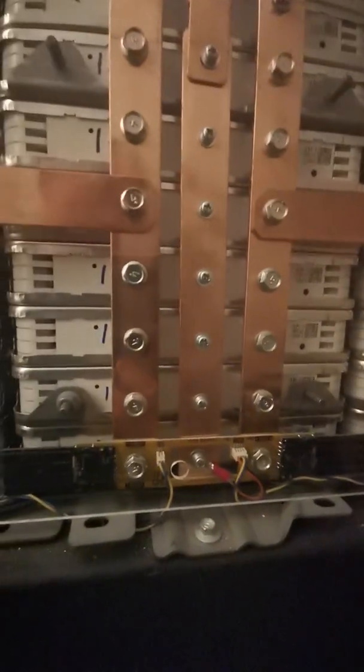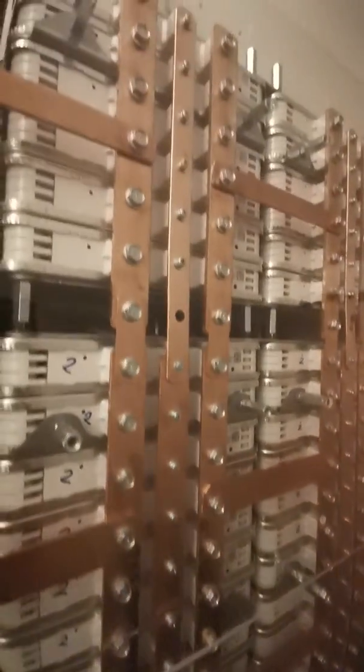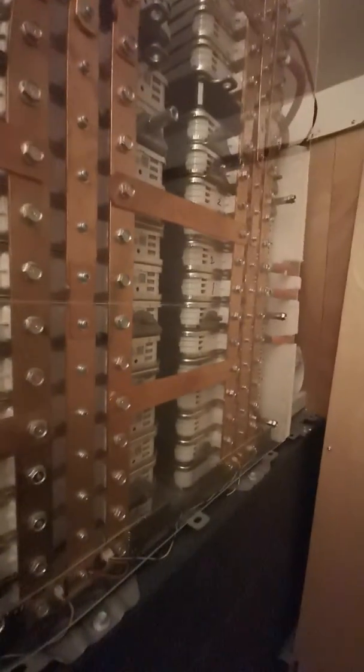I've got a Batrium on this one, as you can see — that's connected at the bottom. The Batrium has only got capability of balancing about two amps, so it's not even a tickle on this deck, but it still tries to do a bit of balancing.